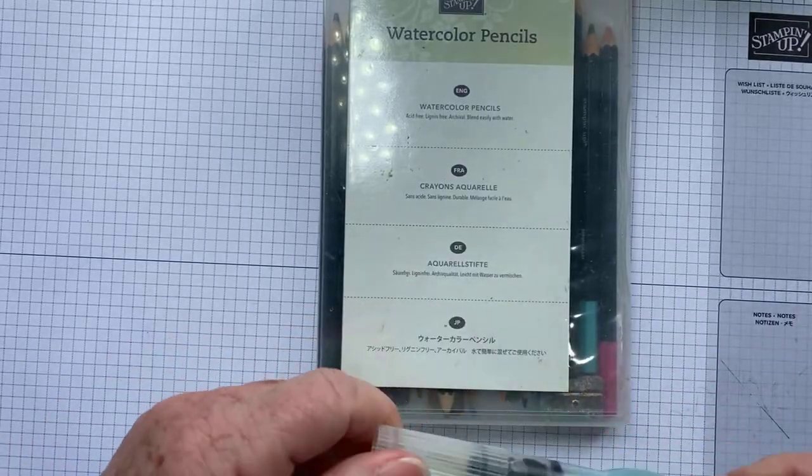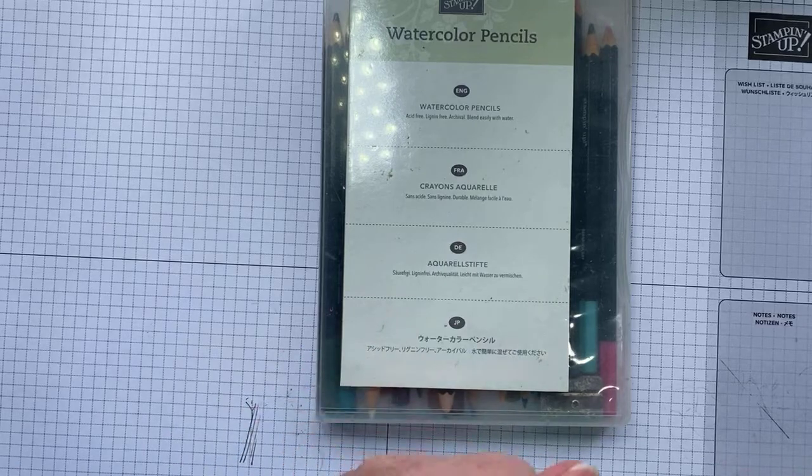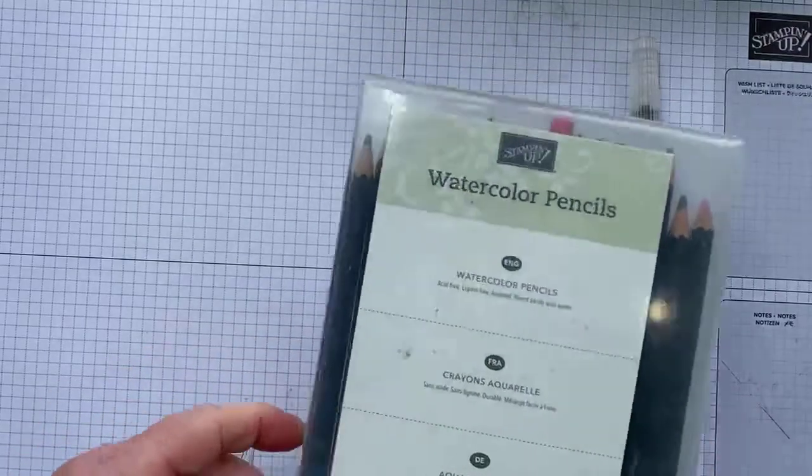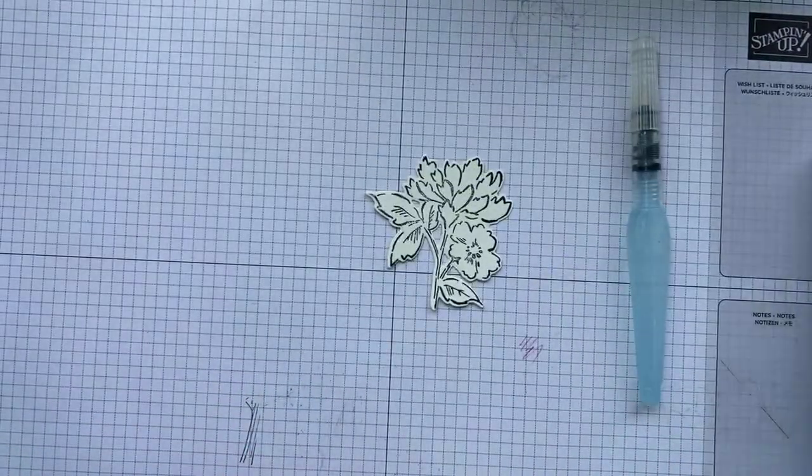Today I'm going to use our watercolor pencils and our Aqua Painters. I was playing around with the water painters yesterday but I can't find them now, so I've got an old Aqua Painter — that'll do just fine.